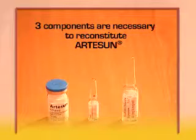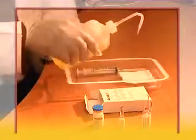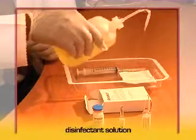Artesan is reconstituted under the usual conditions for preparing solutions for injection. Wash hands, use clean gloves and a clean tray or work surface, and have a syringe, compresses, and a disinfectant solution ready.